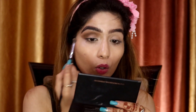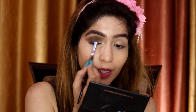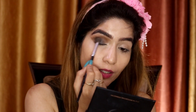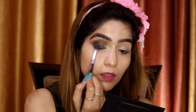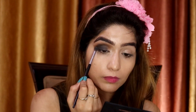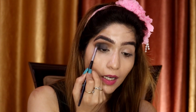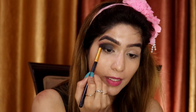Now you can see the dark brown color has made my crease very deep and wide. Next I'm going to apply the black color all over my eyelid. Make sure you dust off the extra product from the brush; otherwise it will fall on the face. I've only used one brush — it's just the angle you hold it at that matters. Now I'll take a clean blending brush with no product and blend out all the edges.